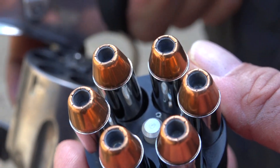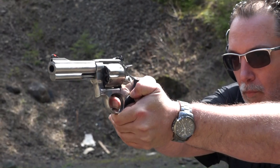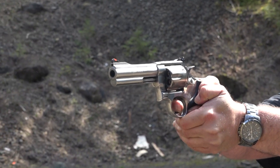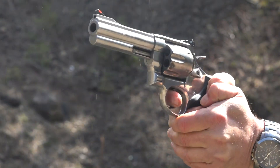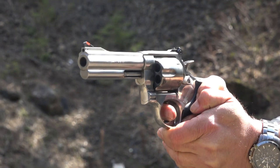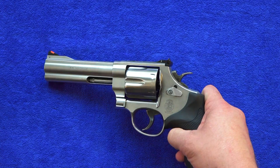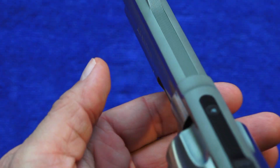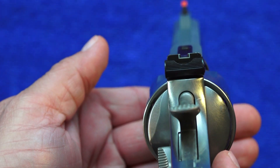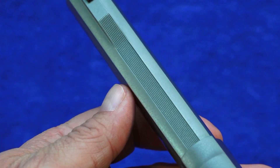We've got lots more of that Sig Sauer V-Crown carry ammo to shoot through the 44 Magnum by Smith & Wesson. Just a beautiful gun. The sights on this revolver are standard Smith & Wesson — it has a red ramp front sight and a white outlined rear sight. The rear sight is windage and elevation adjustable. The top has serrations right here and a sandblasted finish to help prevent glare.